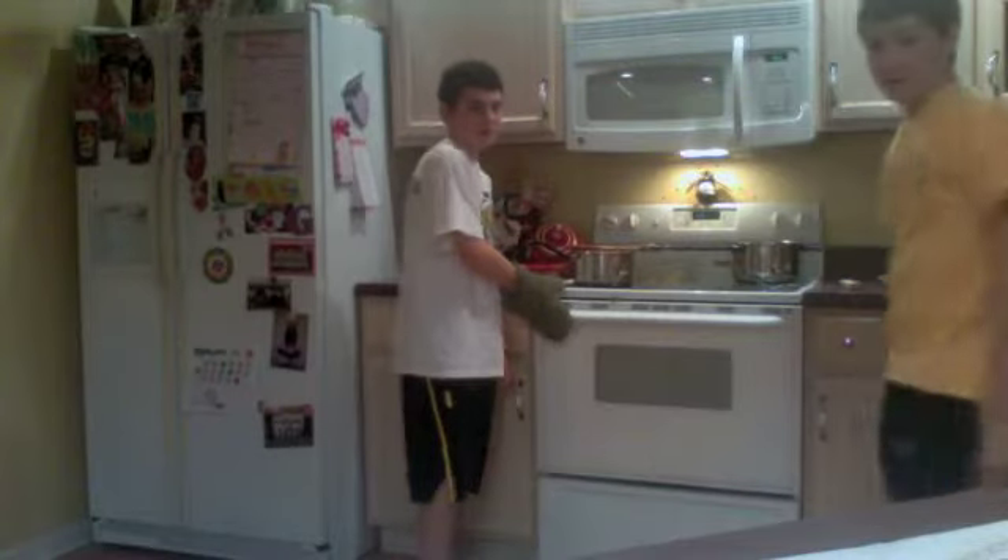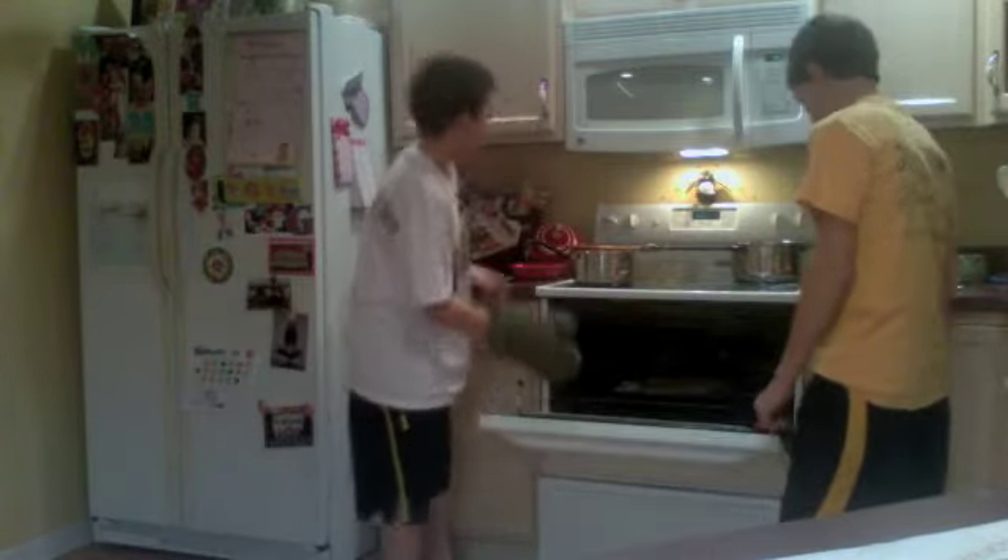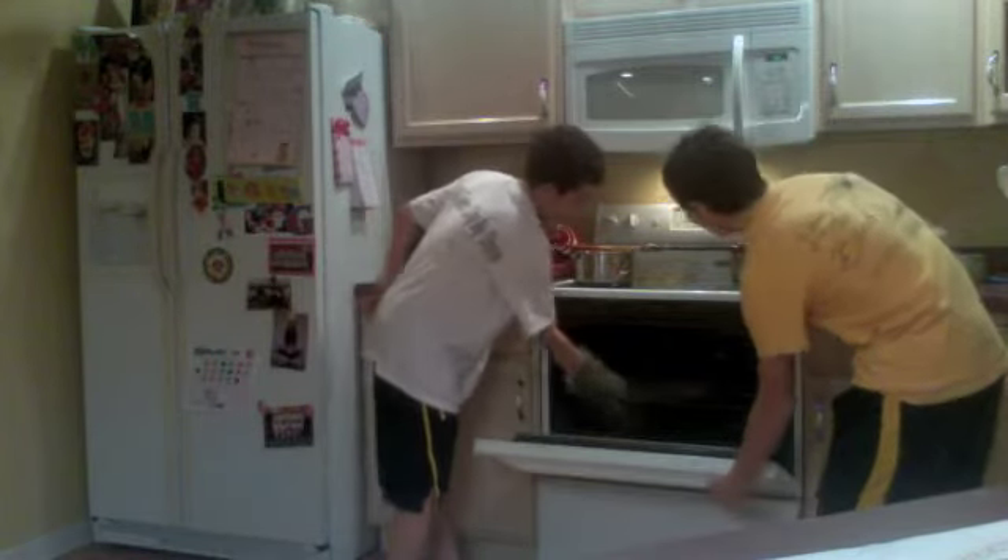It has now been twenty minutes. Yummy! For now, we are going to eat our unleavened bread. Mmm, that's good.